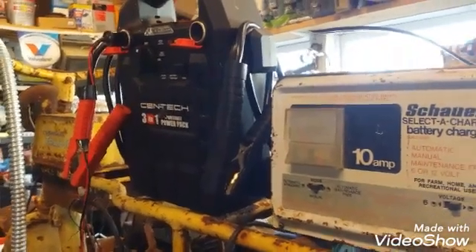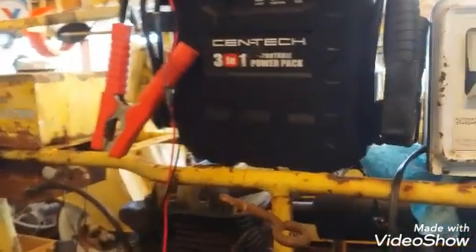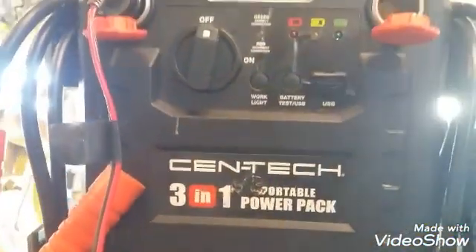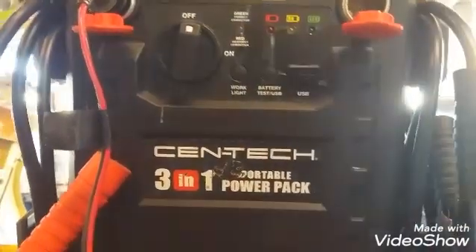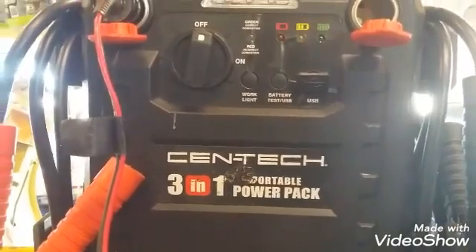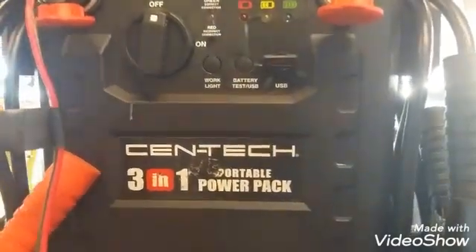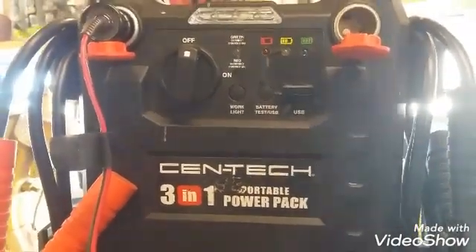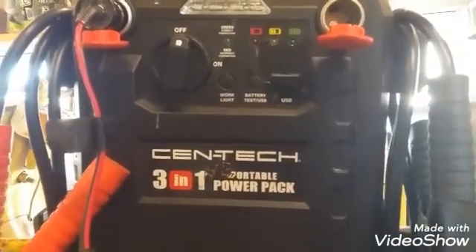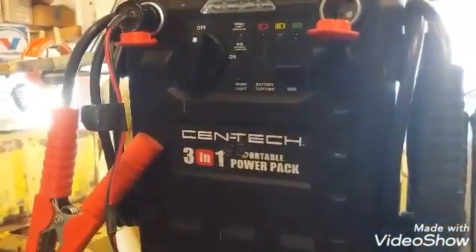Good day YouTube. I think it's the 29th of October, Tuesday 2019. I have a video up where I took this Centech 3-in-1 portable power pack that I bought at Harbor Freight some years ago — actually my wife did give it to me for Christmas. We replaced the battery in it because it simply wasn't working well. The charger in this thing doesn't really work the best either, and some folks that have watched that video left comments that they simply charge this battery pack with a battery charger. And so lately, that's how I've been charging it too.